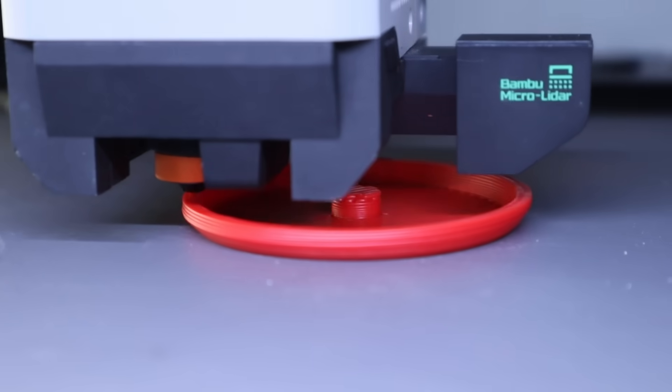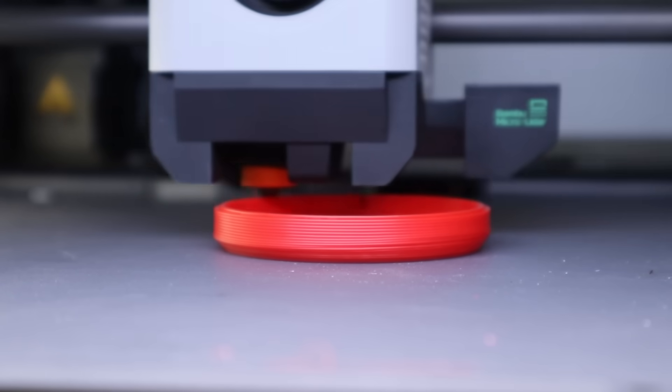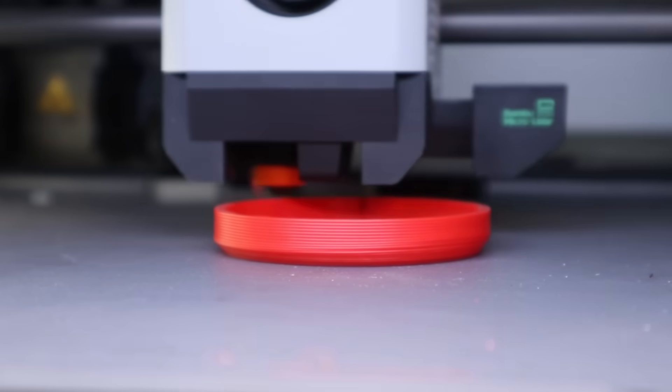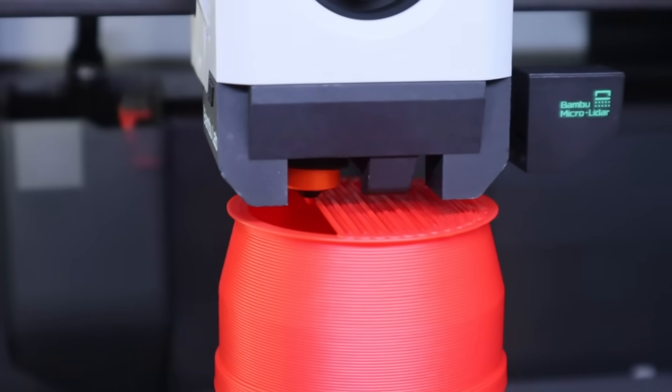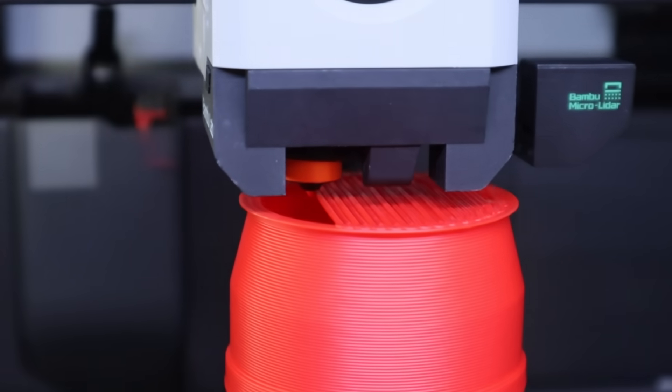Because I mainly print structural parts, having that larger nozzle size available gives me the ability to print thicker infill, giving me an overall stronger part. It also allows me to print faster as well. I will lose some precision, but luckily most of my structural prints don't have much detail anyway.